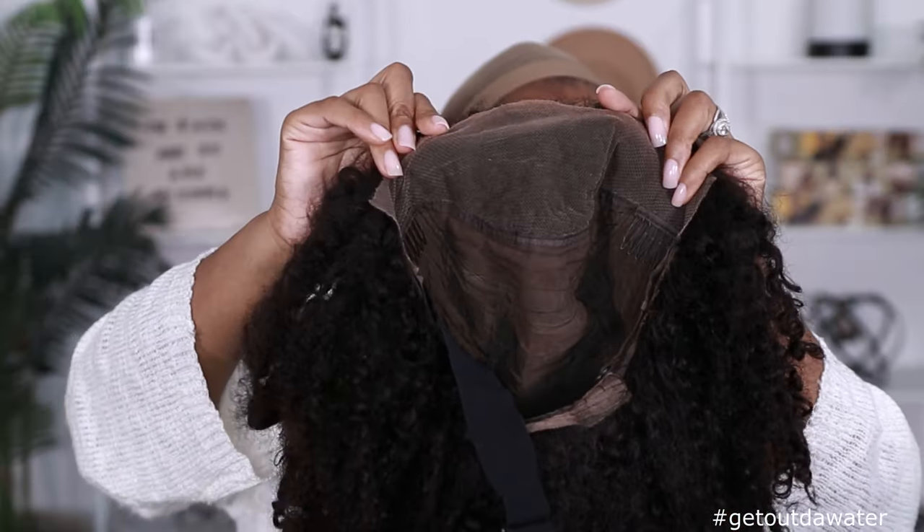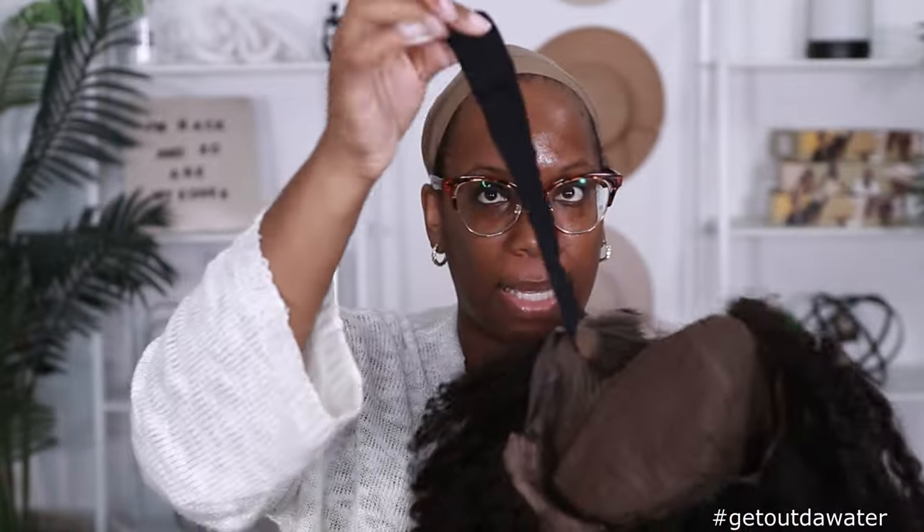She has been through it, but I still feel like she looks wearable. A little spray down will go a long way. This is how the inside is looking — 13 by 4 lace parting space. Mine did come with the adjustable elastic band. Let me put this back on so I can show y'all how this is looking on my head.